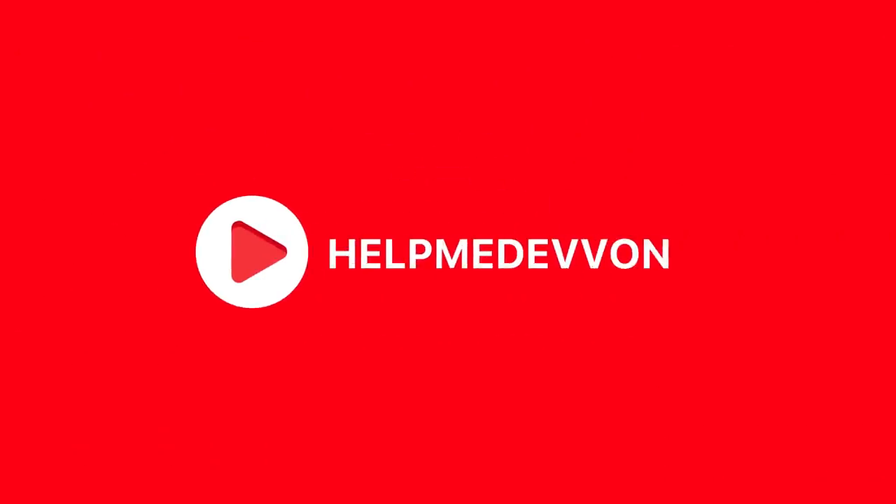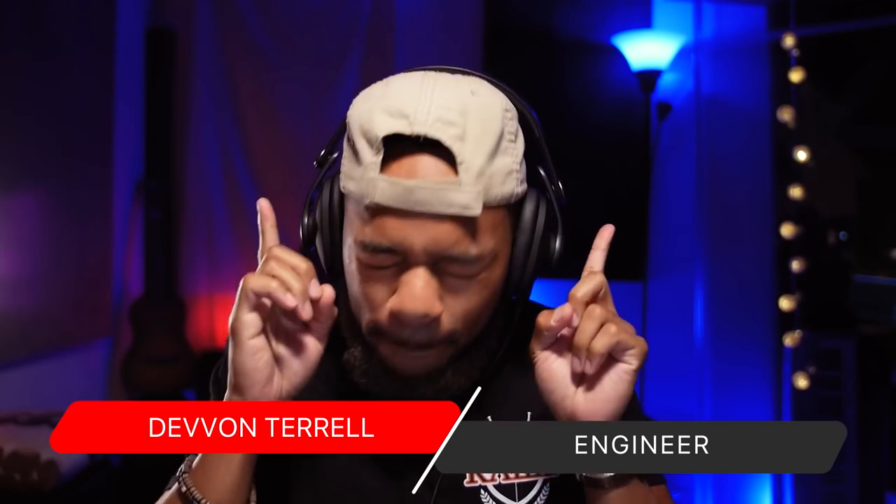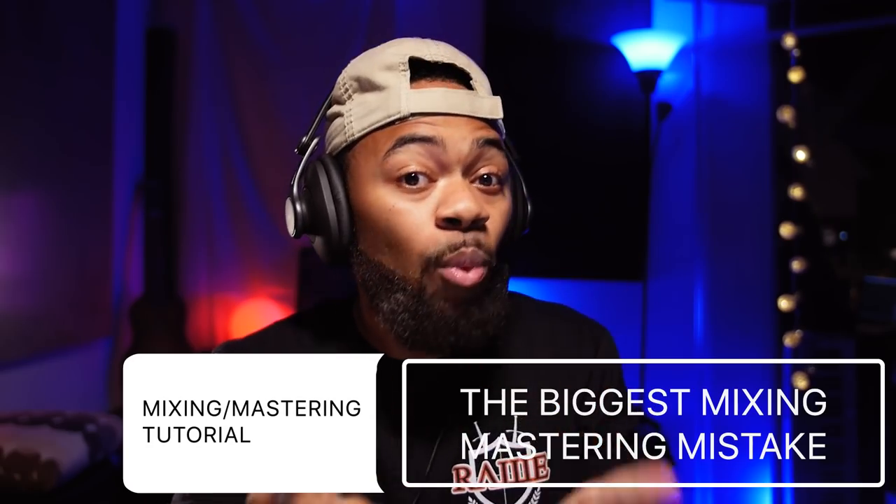Yo, what's going on you guys? Your boy Devon Raw in raw form, and welcome to another Help Me Devon Raw tutorial. Today in this tutorial, I'm going to be showing you guys the biggest mistake that I believe people make when it comes to their mixes and their masters as well.